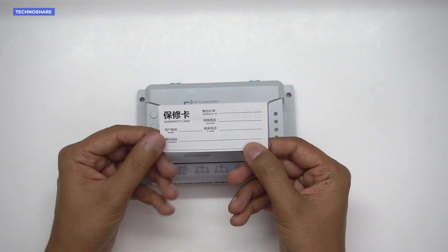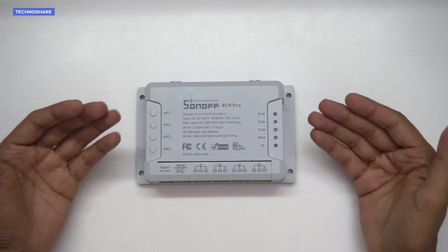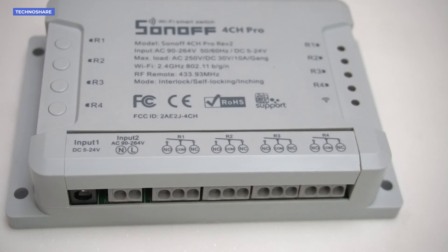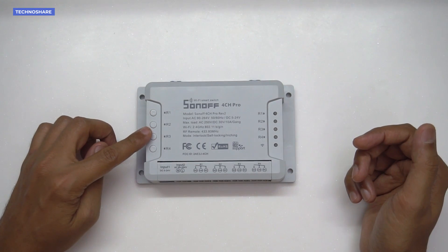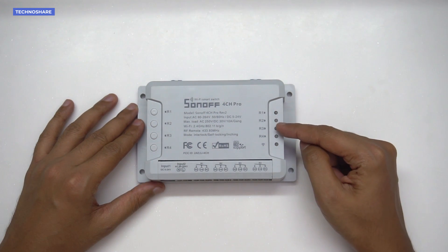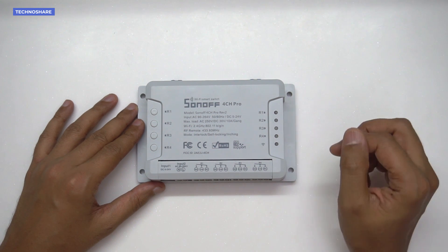Now let's take a look at this smart switch and its configuration. This switch has four channels, so four different devices can be connected and controlled independently. It has four physical buttons to turn on or turn off each device, and there are four LED indicators that light up in red to show the on state.